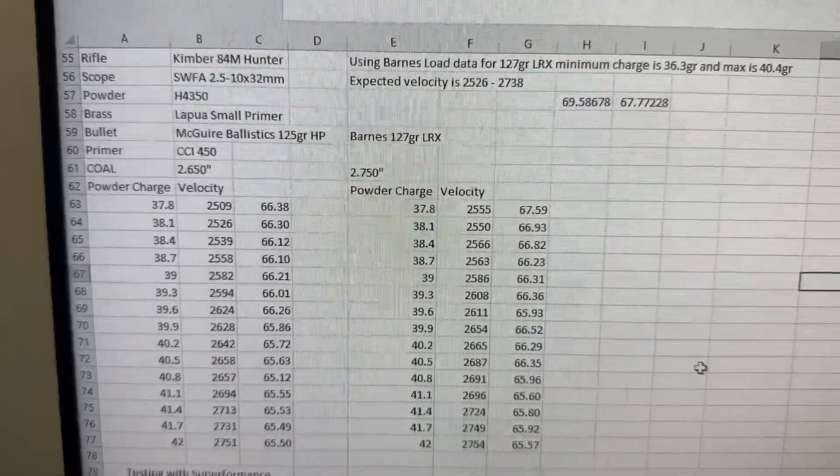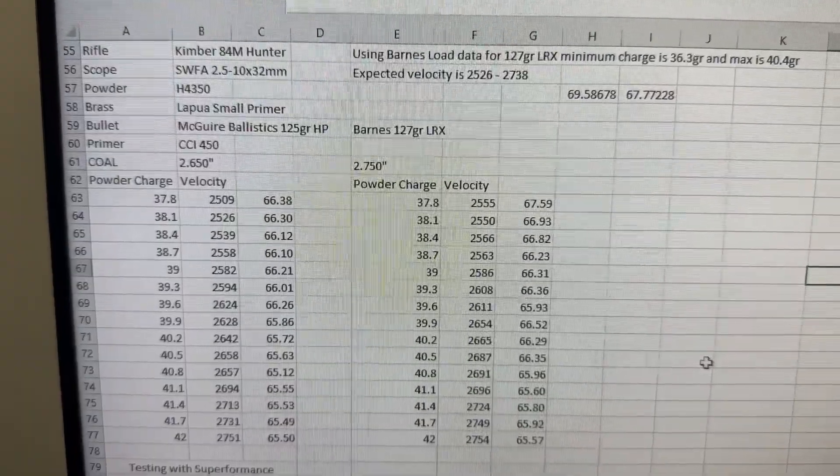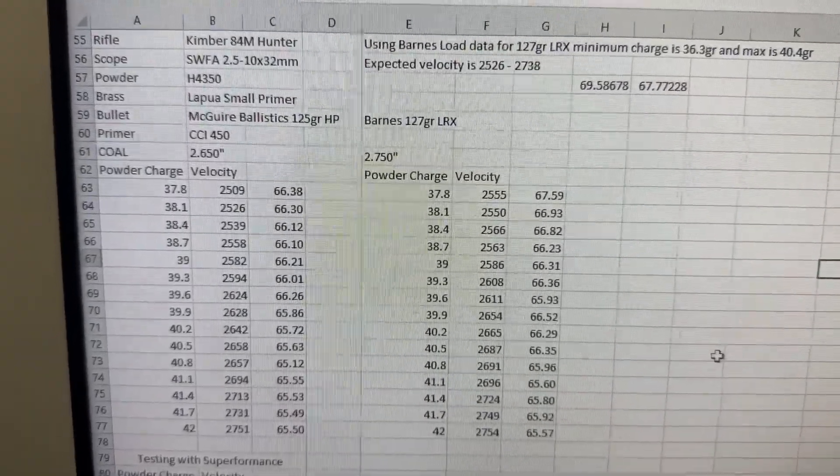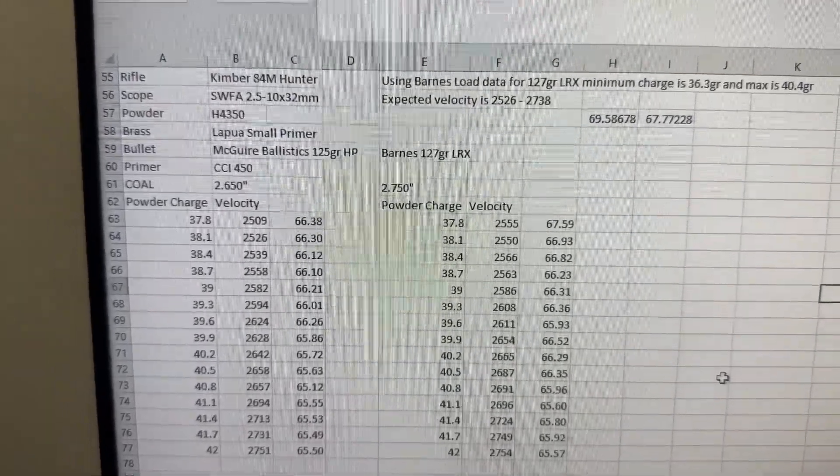What I ended up doing was using the Barnes load data for the 127 grain LRX as reference. I actually shot both bullets at the same time, getting velocity data at the same charge weights.